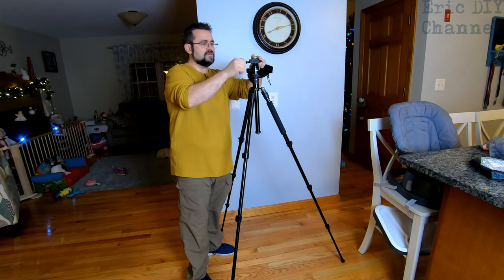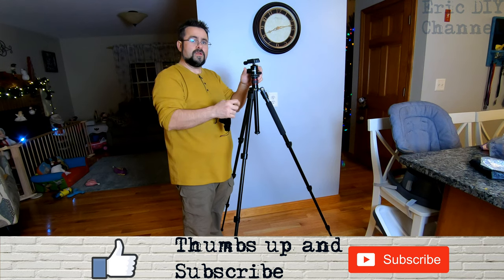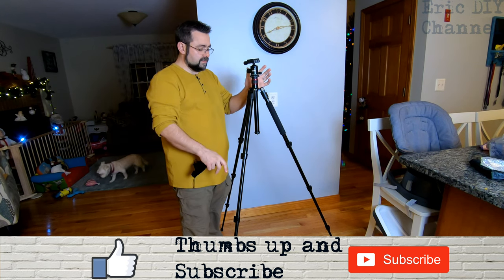I really like these ball mounts a lot because they give you a great range of freedom. It even has degree markings around here for 360 degrees, so if you're doing a panoramic shot you can just rotate it on one axis and get a perfect shot. It looks really, really nice.